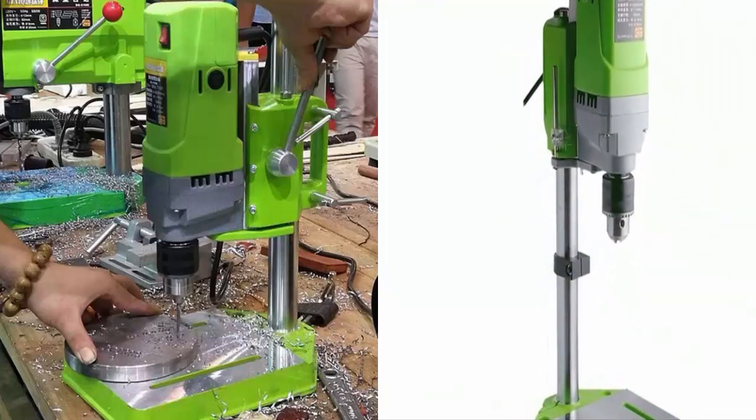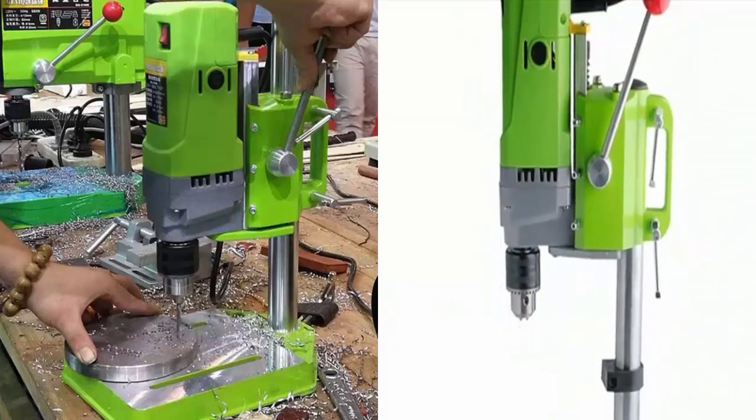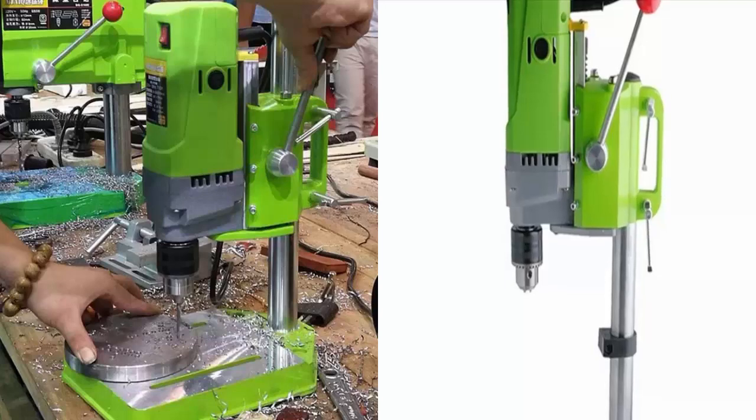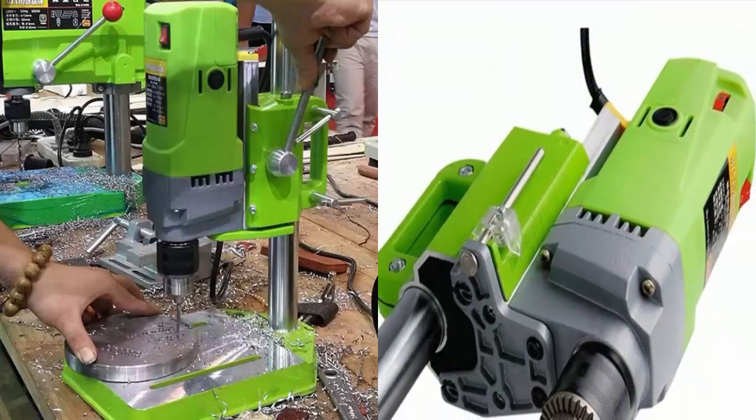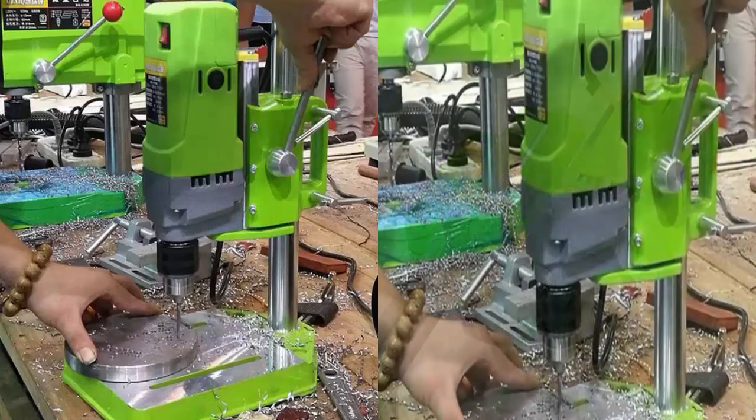Ideal for hardware processing, mold making, document binding, electronic manufacturers, scientific experiments, and other units. Package included: 1x bench drill stand.